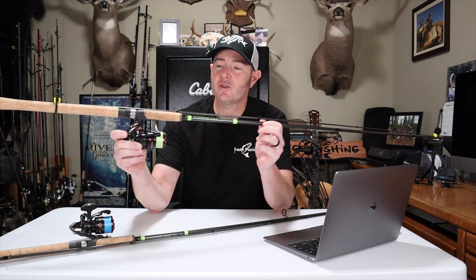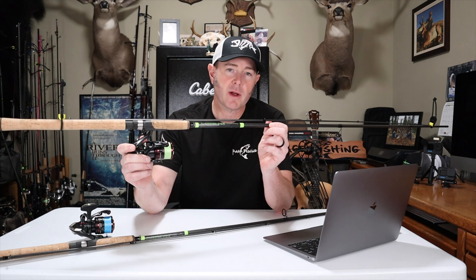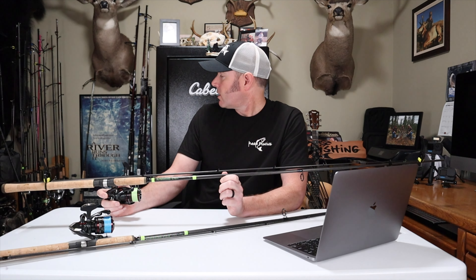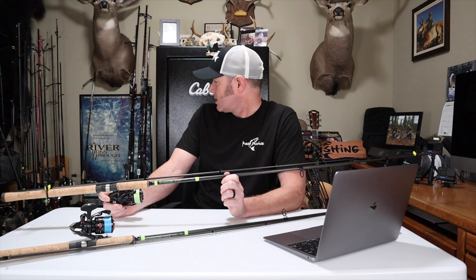In this video I'm going to share why I choose to fish these G. Loomis E6X steelhead rods over other brands and models. I have an entire rod rack full of steelhead rods — mostly G. Loomis — including some GL2s, a GL3, one of the old G. Loomis steelhead series rods for drift fishing, two IMX rods, and a float series rod. But when you see me on the river, most of the time you'll see me packing at least these two rods: the G. Loomis E6X 1143 and 1145.